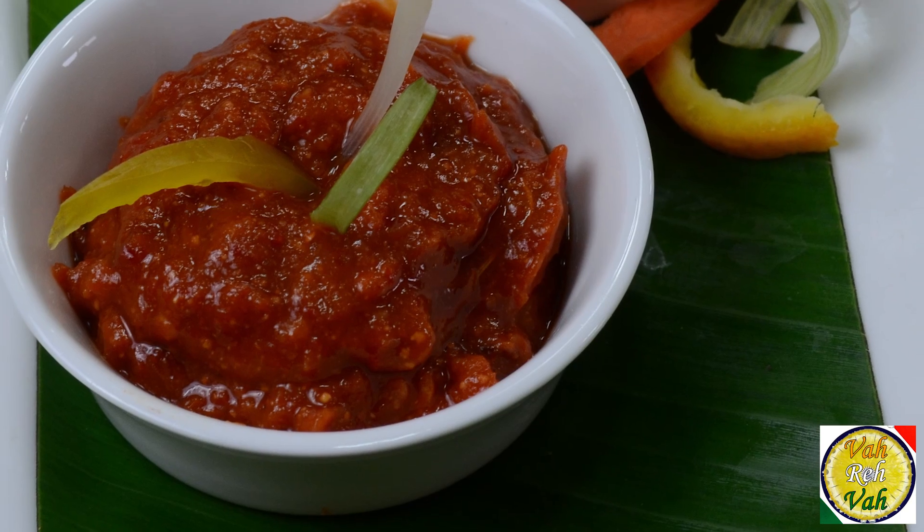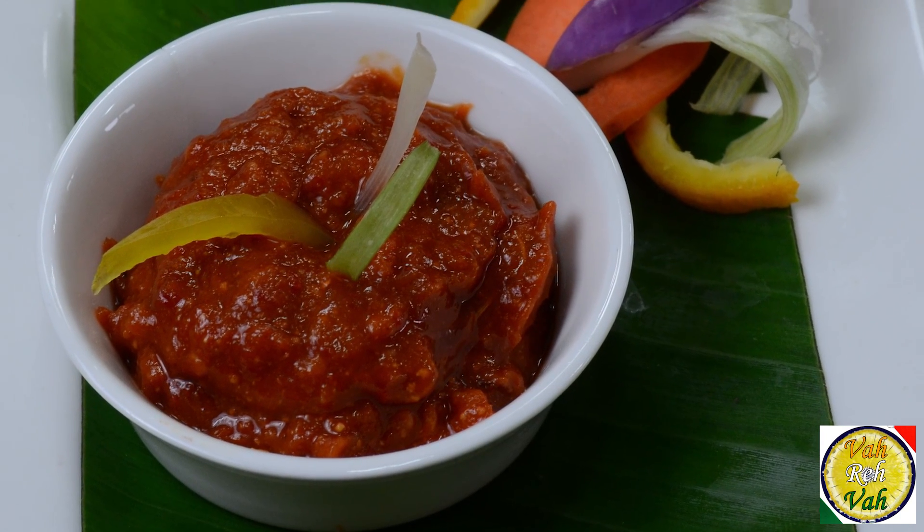Hello, in another quickie session I'm going to show you how to make a fantastic ginger chutney using ginger powder. A lot of recipes use ginger powder, so if you have extra ginger powder you can make this fantastic chutney.